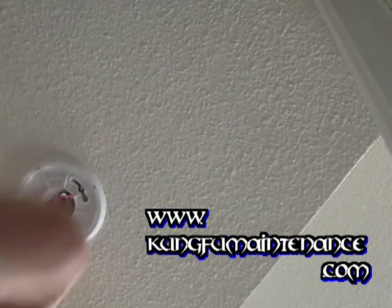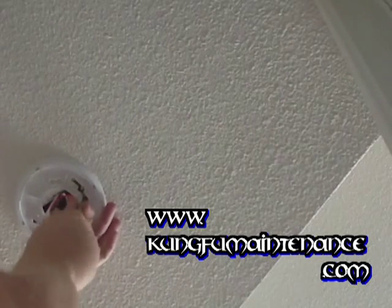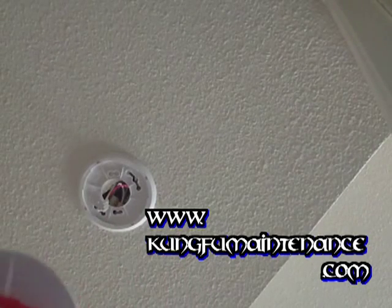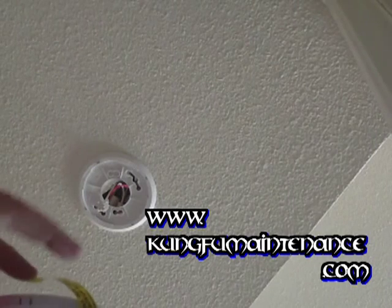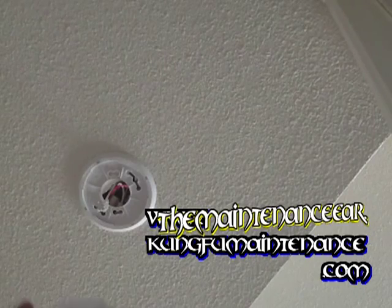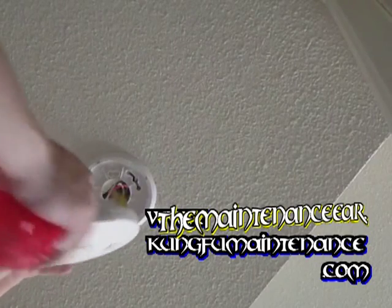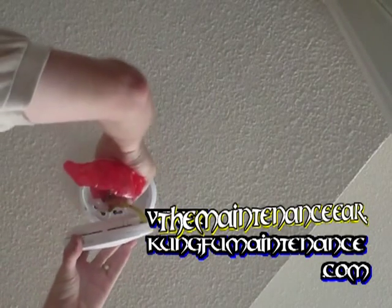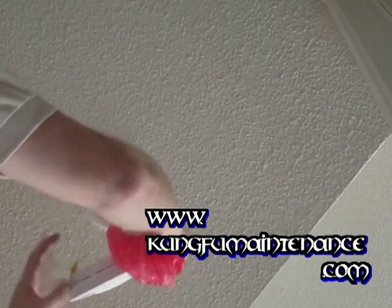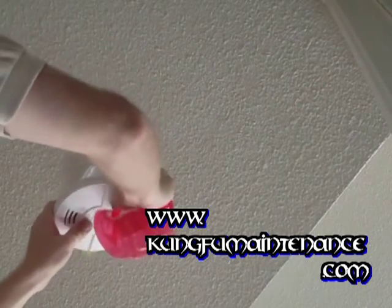We need to rotate this a little bit so it goes right there in the slot. We want this to sit nice and good right here — there we go. Here's our new smoke detector. You can see you can pull this out to activate the battery, but because the power is not on, I don't want it to kill the battery and have it start chirping. So I'm just going to hook it up and leave the battery pull strip in place. Once the power is turned back on, then we can pull that.